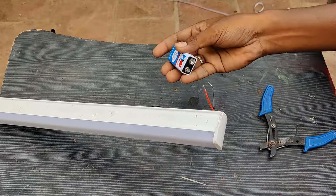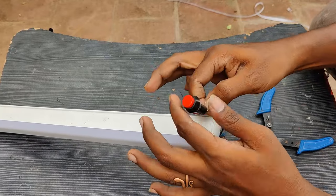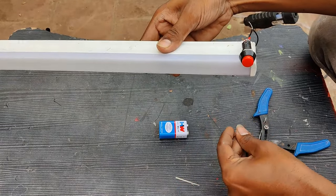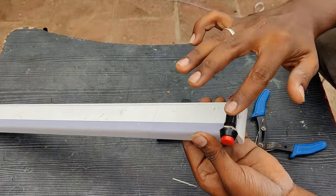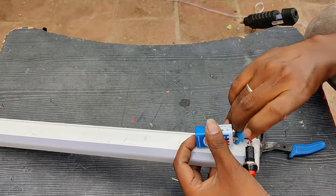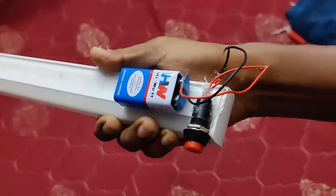We connect a switch between the car circuit so we can put it on and off. We need a battery to connect. We need to test the battery — let's do this with a very simple method.